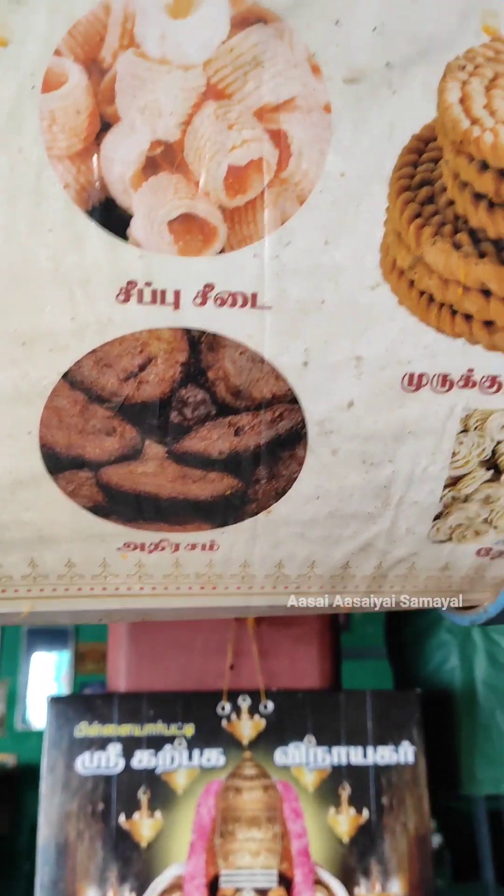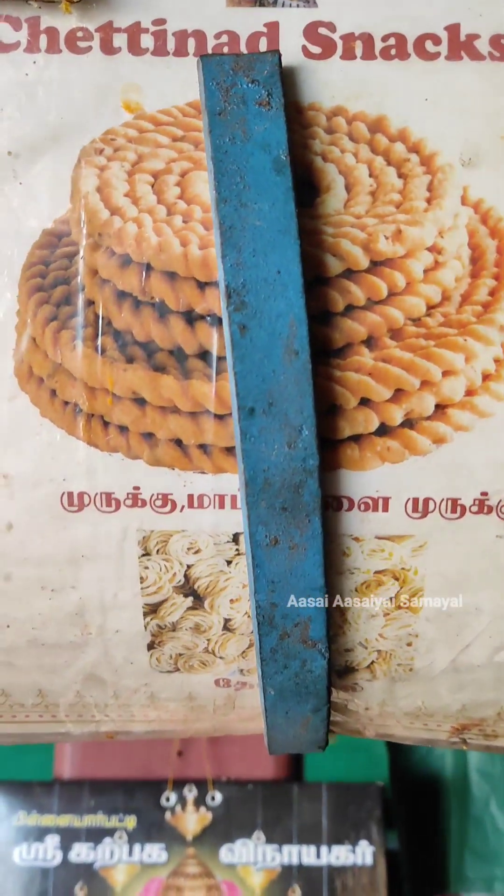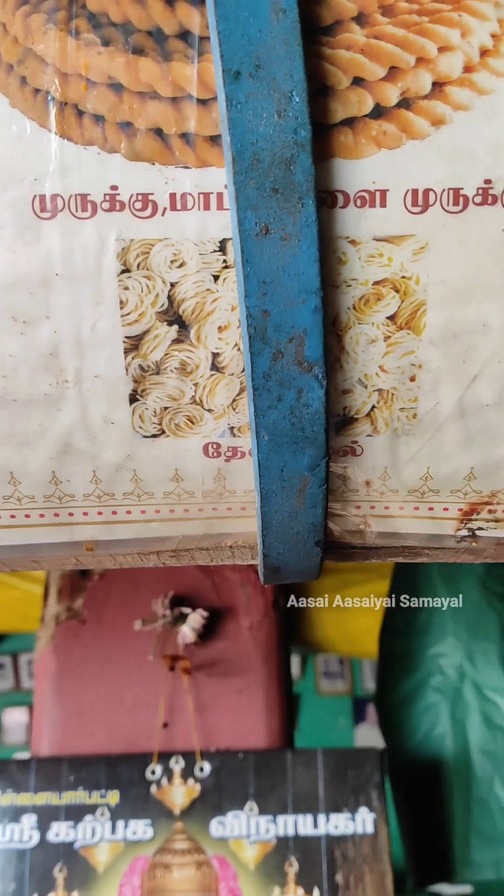The name is Sona, Meena — Chettinad snacks. So I know this is what I know.